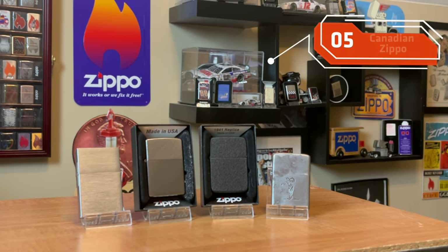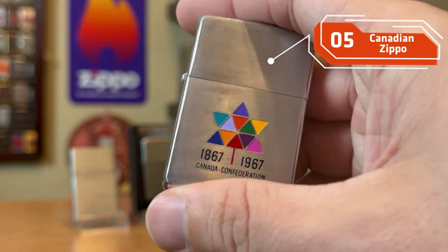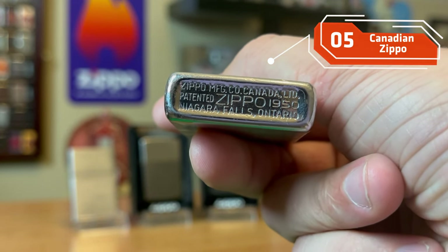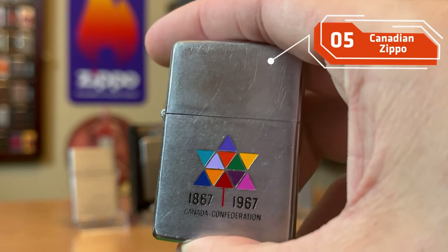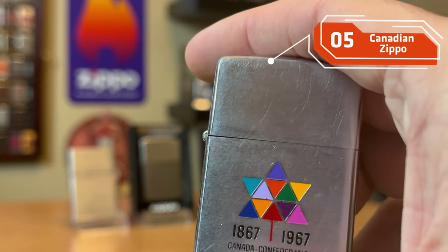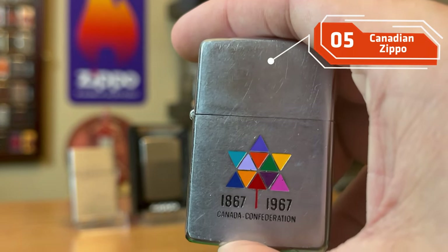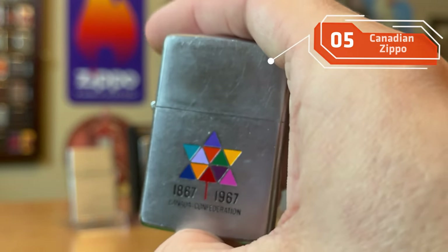Here's a Zippo I think every collector should at least have one of — and that's a Canada Zippo. A Zippo that was made in that Niagara Falls plant in Canada, whether it's a vintage one or an early 2000s one before they closed that plant. I think having a Canadian Zippo is extremely awesome and really cool to have in your collection.